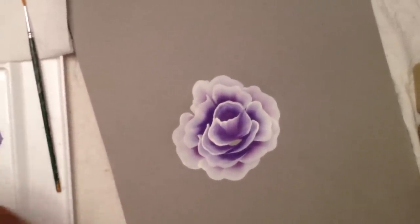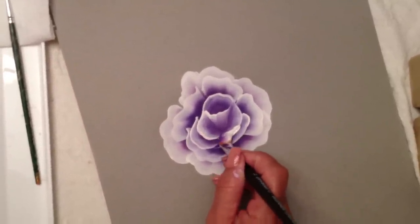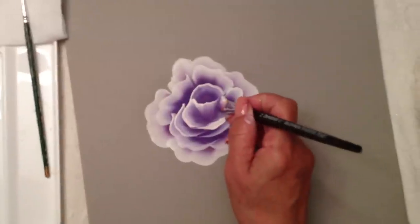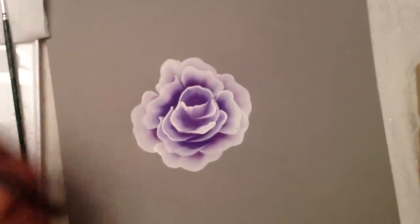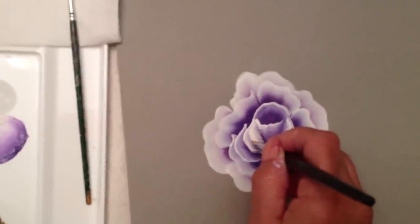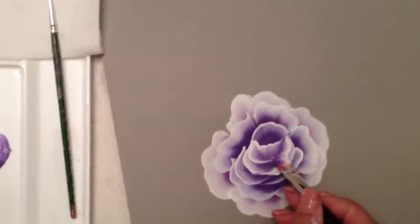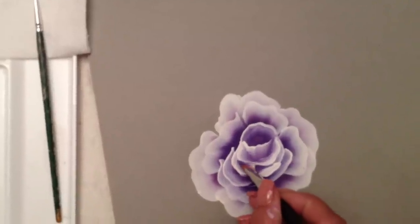I'm going to pick up a little more white here — chisel and lift up. I'm going to add the final petals right in here. Lean out a little bit and pull across, and the little petal right over here — chisel, lean out a little bit, and then back on your chisel.